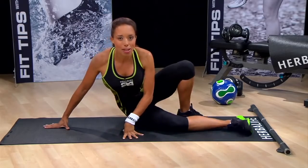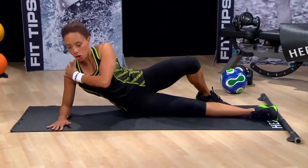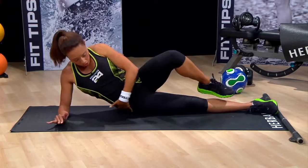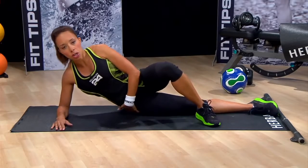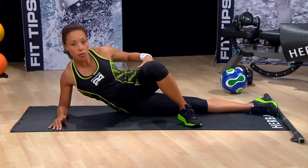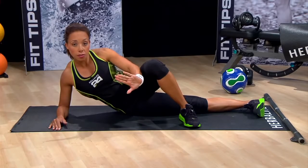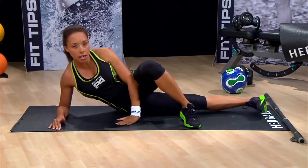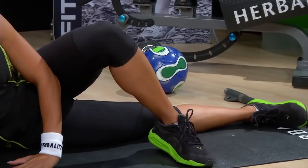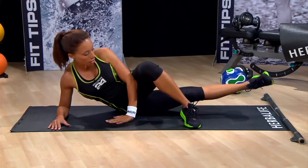We're going to start out by simply lying on your side. You want to rest on your elbow — shoulder, elbow — and make sure that you're actually lying on your hips. You're going to be lying on your right side to start. Cross your left leg over the right leg, flex the toe of the foot closest to the floor, and lift up and lower. This is a really simple basic move that works the outer thigh area — just lift and lower.